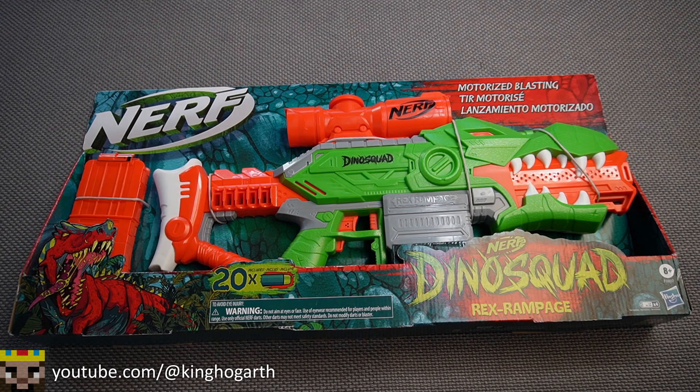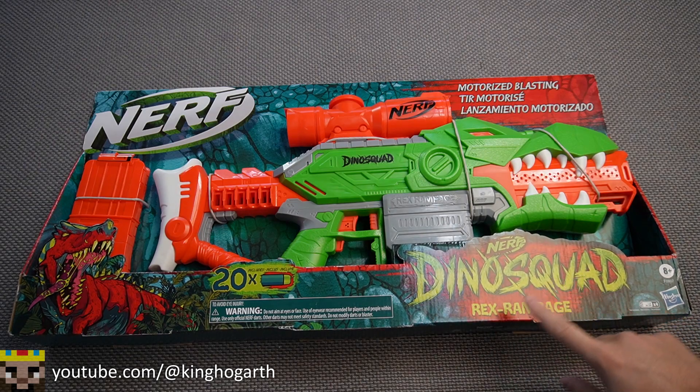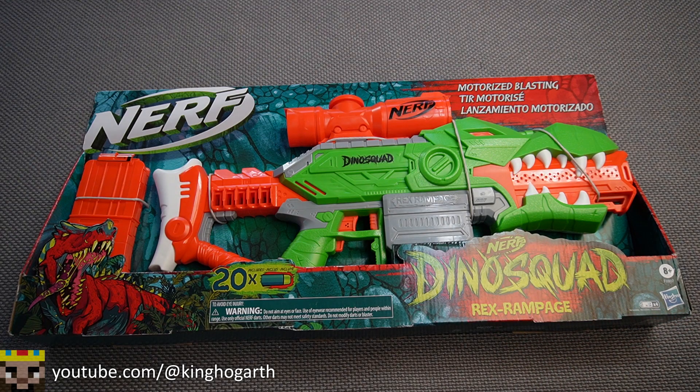Hello everyone, welcome back to my channel. Today we're going to be taking a look at the Nerf Dino Squad Rex Rampage. This blaster came out in 2020 and is part of the Nerf Dino Squad line. So with that, let's get started by talking about the box.